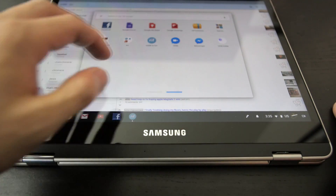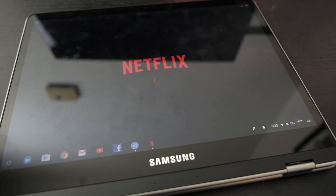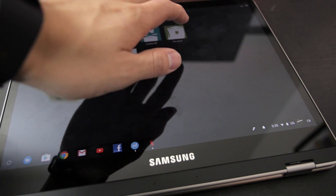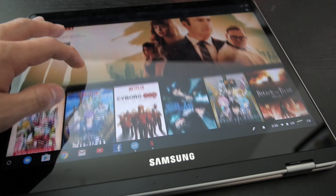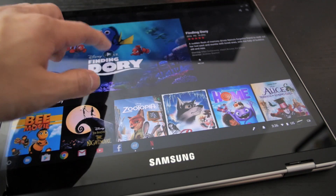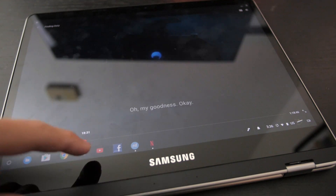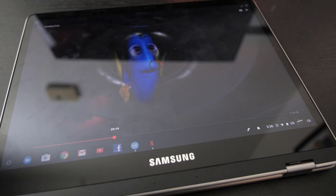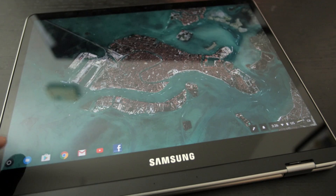Let's see what else I've got here. Let's do Netflix - Netflix works perfectly fine, I don't have any problems. Let's play Finding Dory. Finding Dory is working fine, Netflix is streaming no problem. You don't have to rely on the web player anymore, you can just use the app.